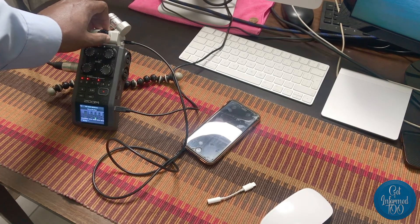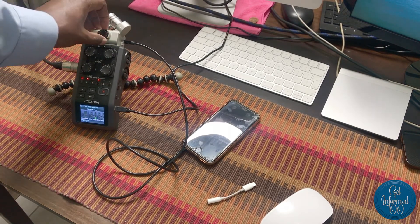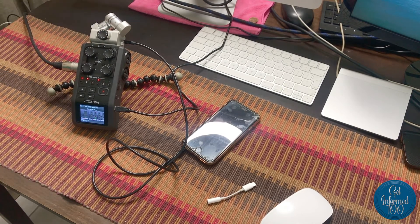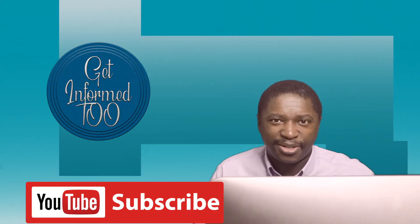You still want people to be able to converse while they're waiting for the meeting to start, so just control the volume with the knob and voila — you've got your music playing.